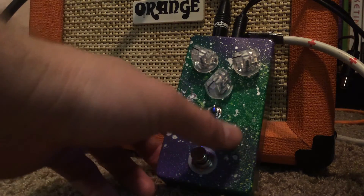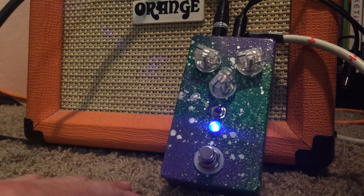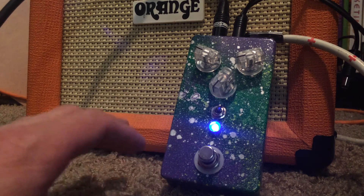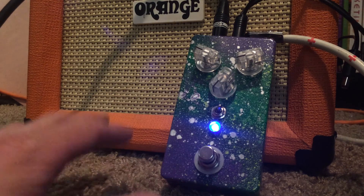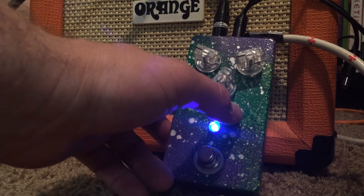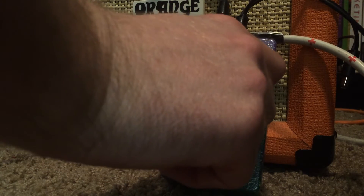I also put an octave down. On the inside there's a trimmer that blends you between one octave down and two octave down. Two octave down is for reference like your MXR Blue Box. One octave down sounds really cool — kind of like the Jack White type sound. I've got it blended more one octave down with a little bit of two in there just for nice sub-lows.